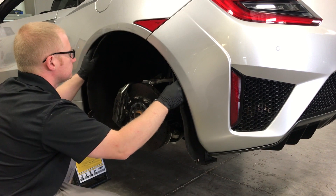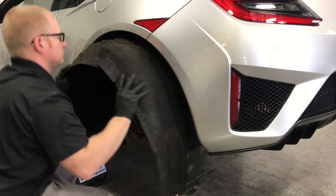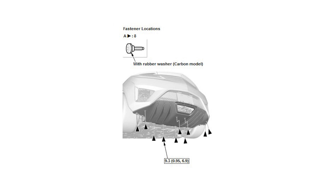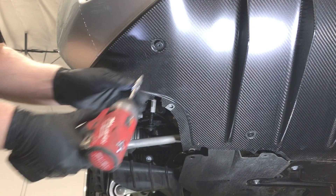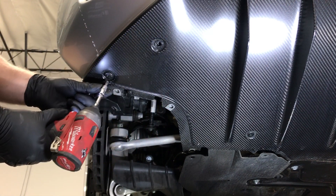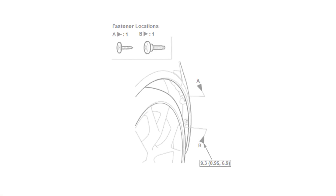The first step is to remove the wheels and fender liners. The bumper will be removed with the diffuser in place. Remove the lower bolts as shown in the diagram. Next, the screw and bolt will be removed that secure the bumper.